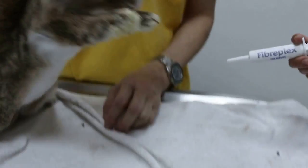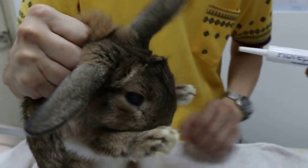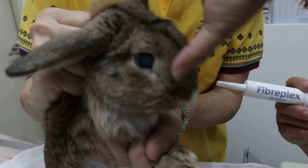Okay, ready. How to give fiberplex to the rabbit. The head hold: the helper must grip the scruff of the neck very tightly.